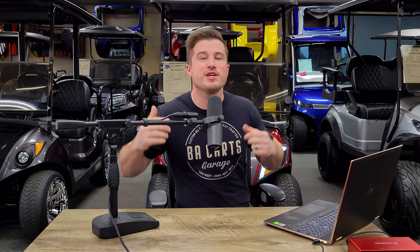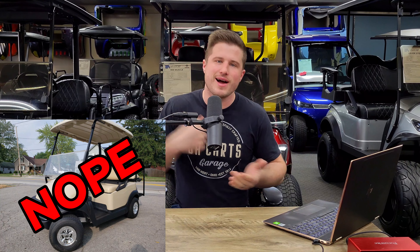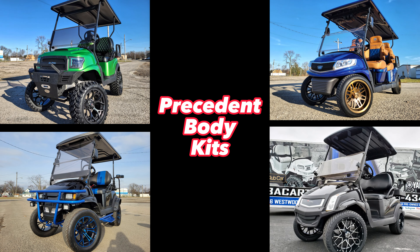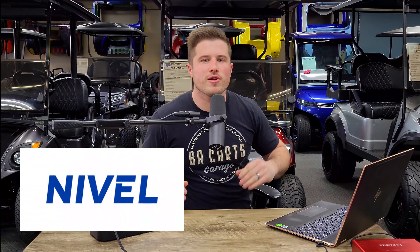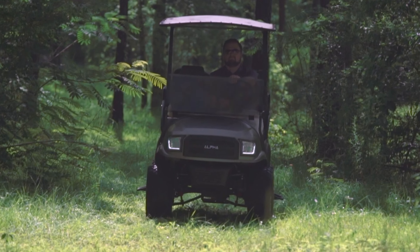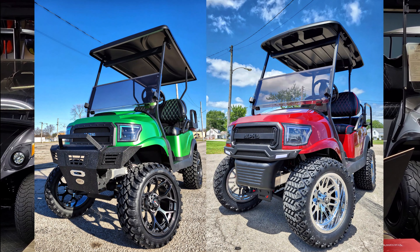So you bought a Club Car Precedent to drive around the neighborhood, but your wife is now telling you she's not going to drive it because it's ugly and not as cute as her friend Karen's golf cart. Well, thankfully there are four aftermarket body kits made for your Club Car Precedent, and I'm going to quickly take you through each one. So Nivelle Parts, aka Mad Jacks, makes the Alpha Body Kit, and it might be the most popular body kit made for the Club Car Precedent.